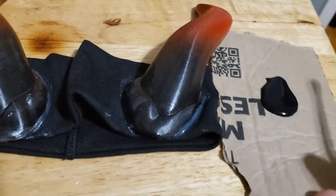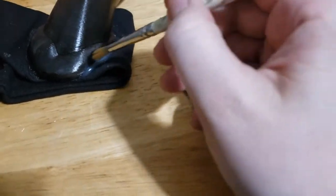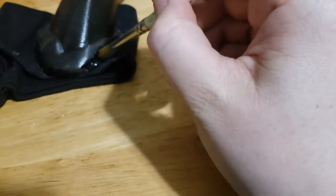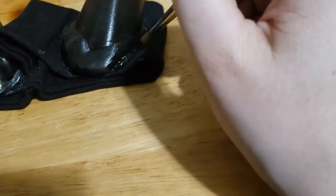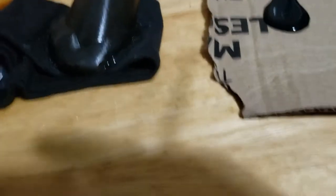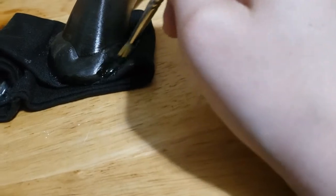Now that I have them all glued down nicely, I'm going to come back in with some glossy black acrylic paint just to cover up these glue sections. I don't want to use the same spray paint that I used originally because I don't want it to get into the cloth and stiffen up the cloth too much. So just a touch of this glossy black to match the spray paint as well as possible, and that should blend this right in.